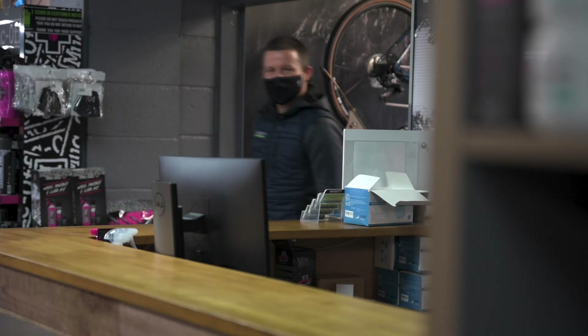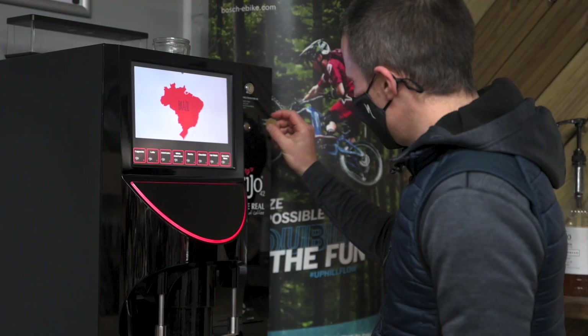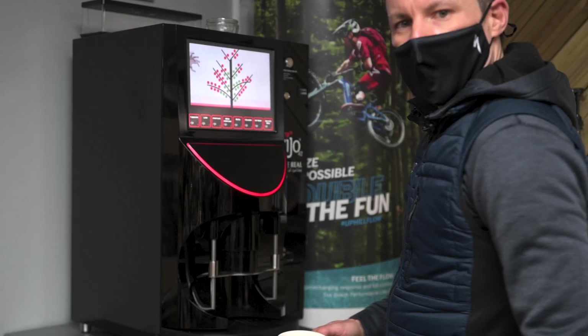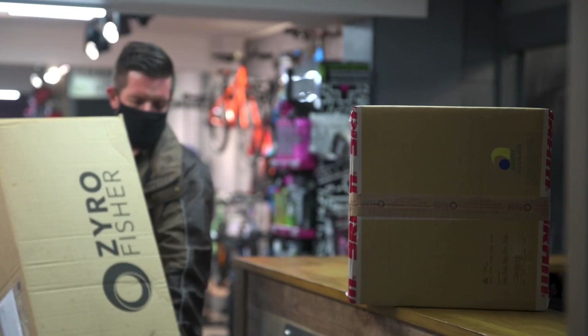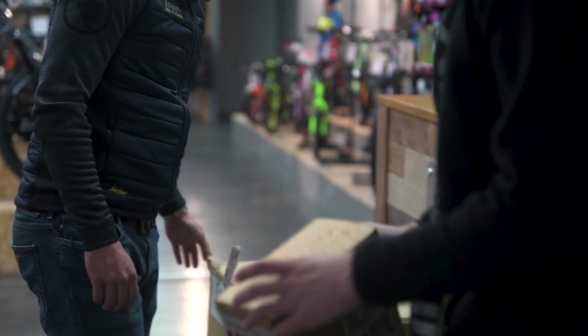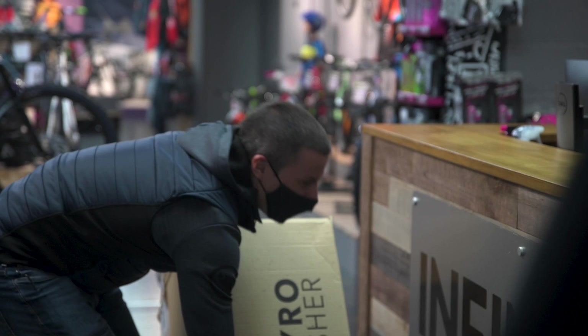Morning guys. Nice strong coffee to start with there. Let's get cracking. Nice coffee — thank you. Hey guys, there's one for you Lewis.